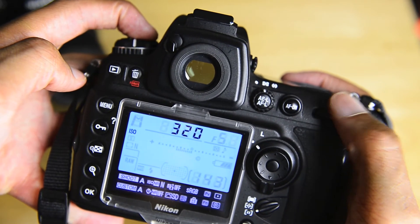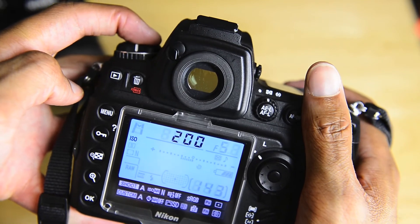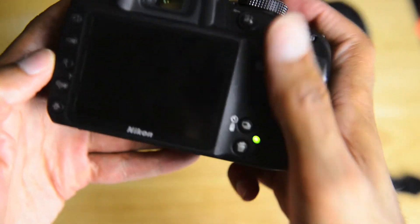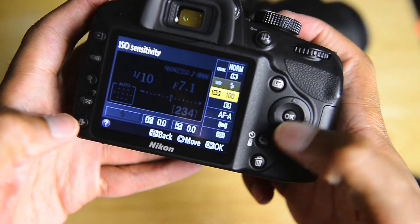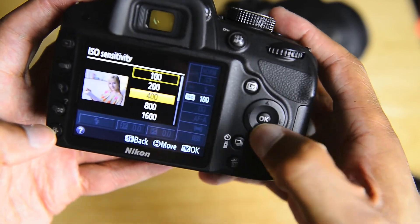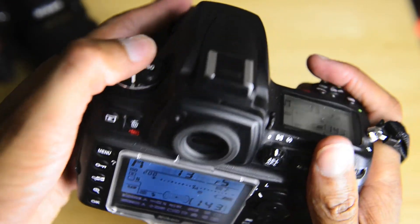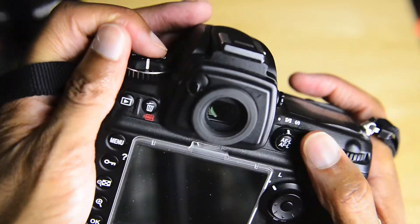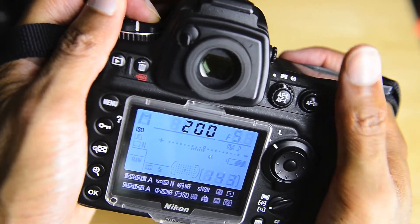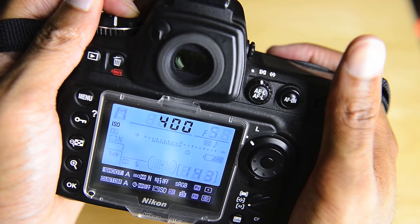Generally speaking on higher end cameras, ISO adjustment is typically going to be in third stops. On a camera like the D3200, notice that it's actually in full stops — it goes from 100 to 200 to 400, 800, 1600, and so on. Whereas on any of your higher end models it's usually going to be in third stop adjustment — so you can go 200, 250, 320, and so on. It gives you a little bit more fine tune adjustment on that.